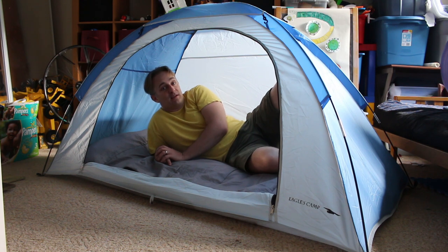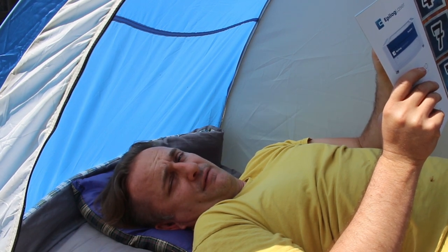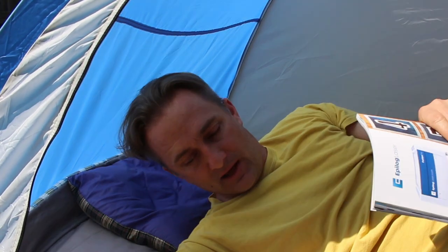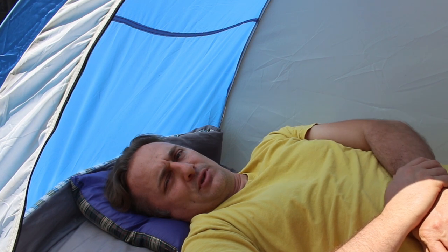I'm all set up for my backyard camping adventure. I've got my entertainment, my water bottle, and my flashlight nearby. I'm all ready to settle in for the night. Have fun with your backyard camping adventure! I hope you guys will share some pictures on Facebook to show me your camping setups, and we will see you next week for the next Screens Off activity. Have a good night!